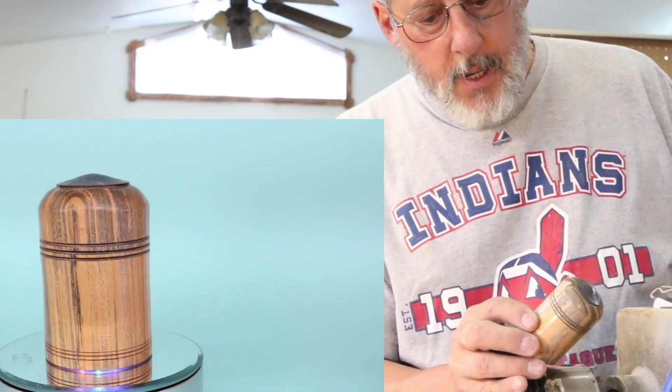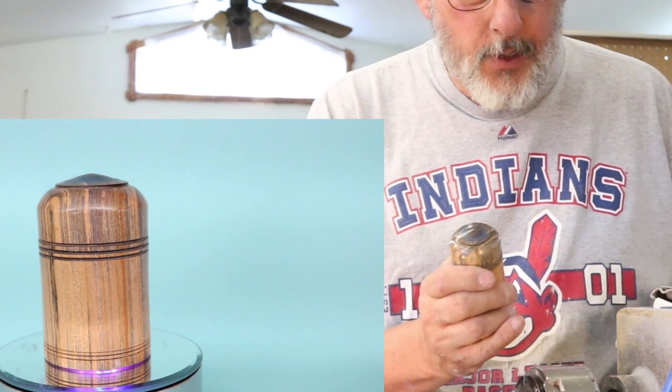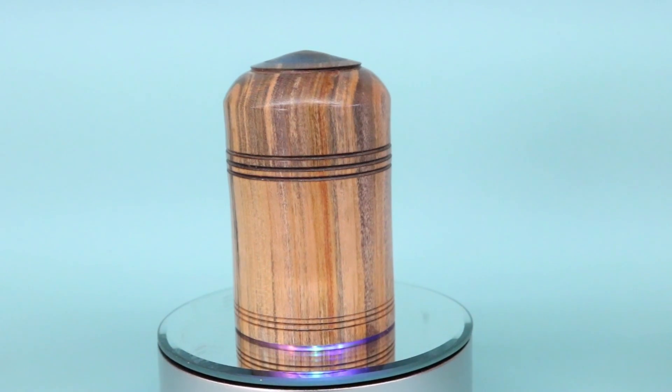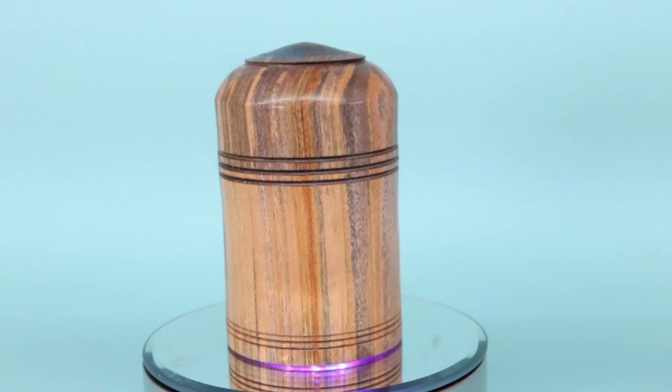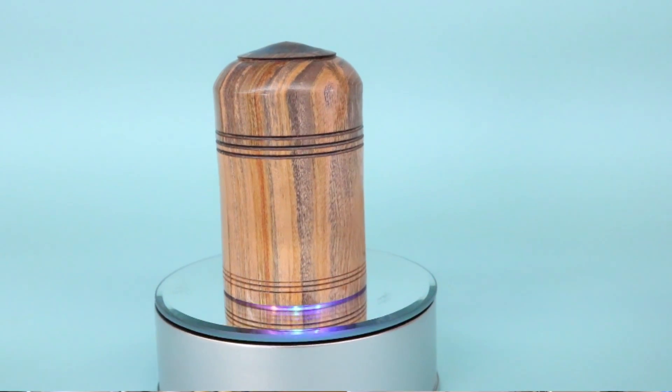Here's my little cherry box, stabilized and all finished. I'm very happy with the threads and the possibilities of chasing threads in softer wood. Let me give you some close-ups of this and we'll end there. Thank you very much for watching.